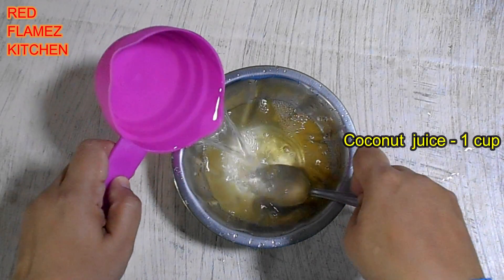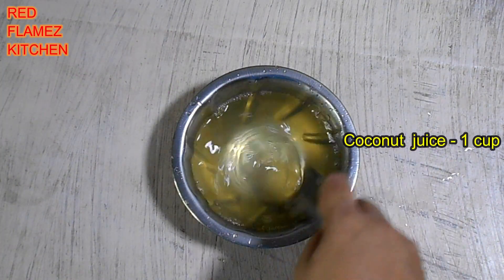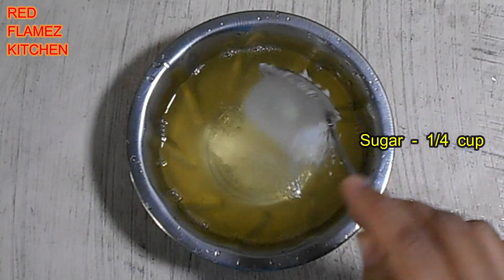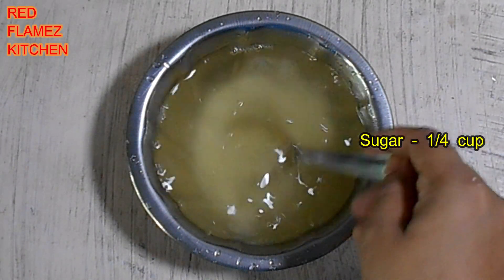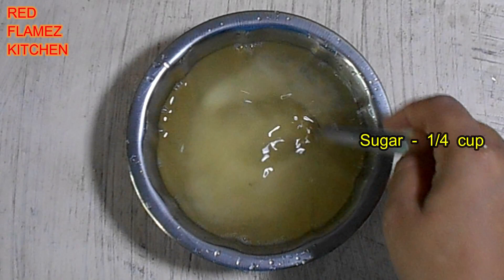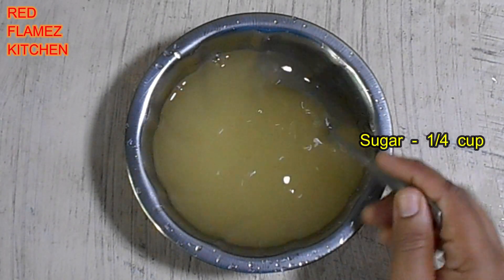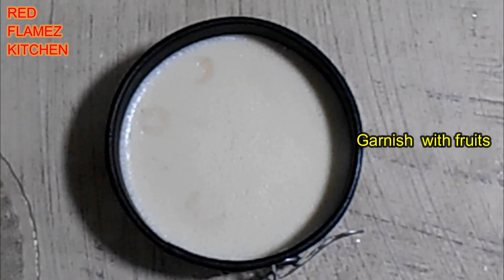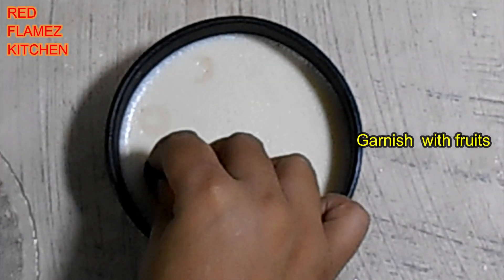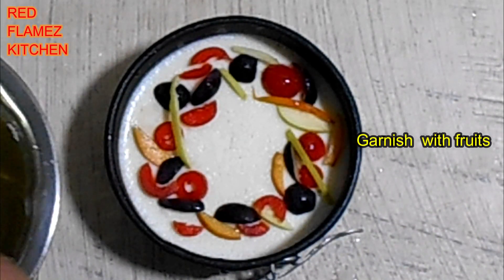Add the mixture and refrigerate. Now we are ready to add the top layer. We will decorate with fruits here.